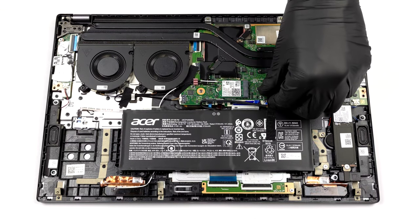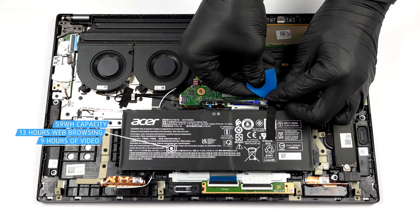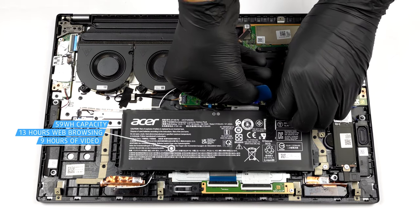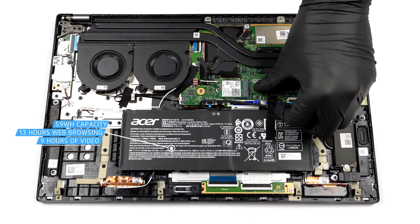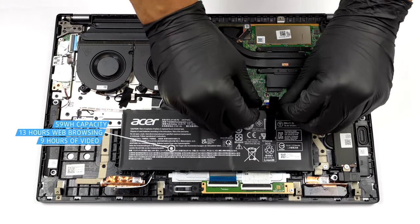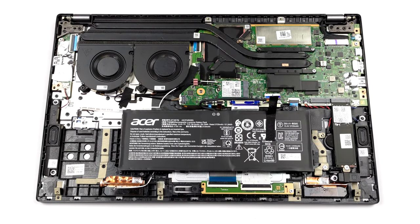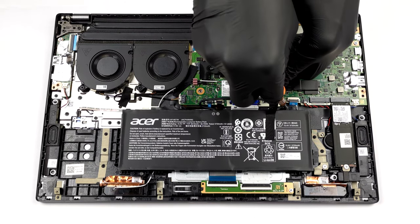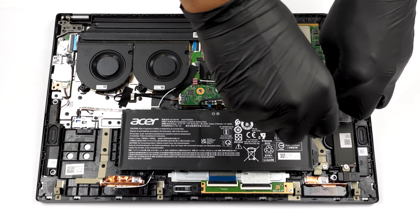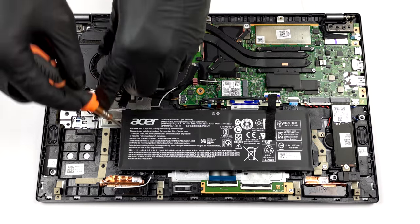The battery has a capacity of 59 watt-hours. It lasts for 13 hours of web browsing or 9 hours of video playback. It is really easy to take the battery out — you just need to unplug the connector from the motherboard and undo a couple of Phillips head screws.